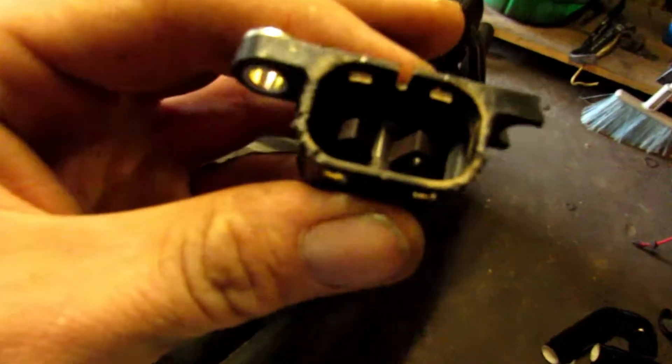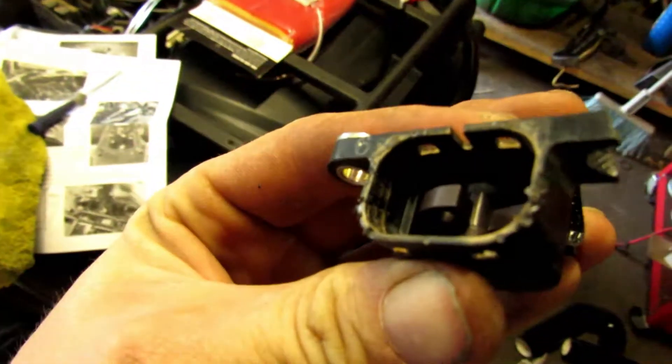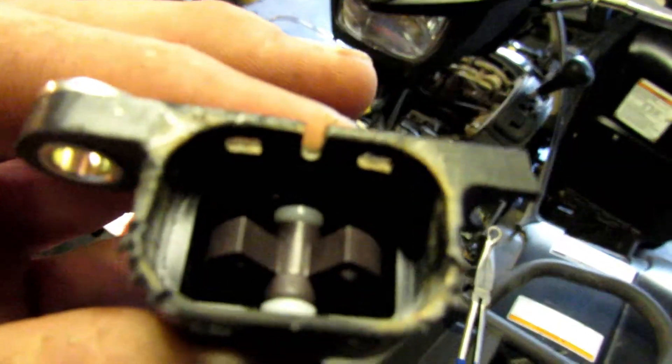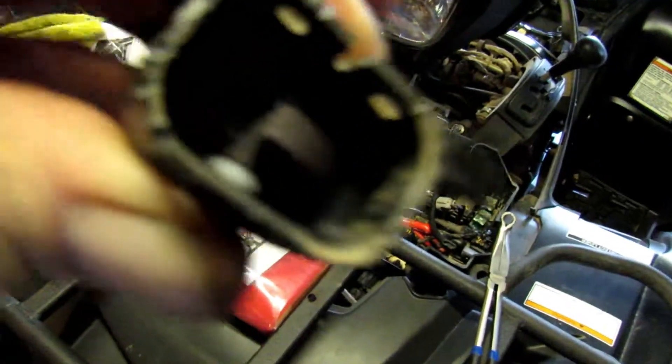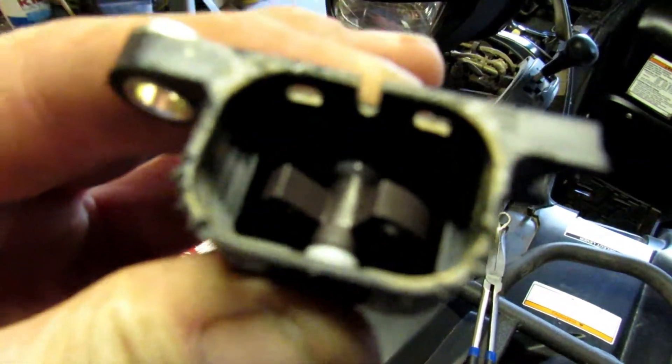Here's another tip when you're doing the dielectric grease. This thing has a tilt sensor in it, so if you go to do water wheelies it'll cut off on you. It's located underneath the headlight right there where those two holes are. What you're going to do is take it off and put a dab of super glue on both sides to keep it from tilting. That'll save you a lot of headache when you get down on the water and it cuts off on you.